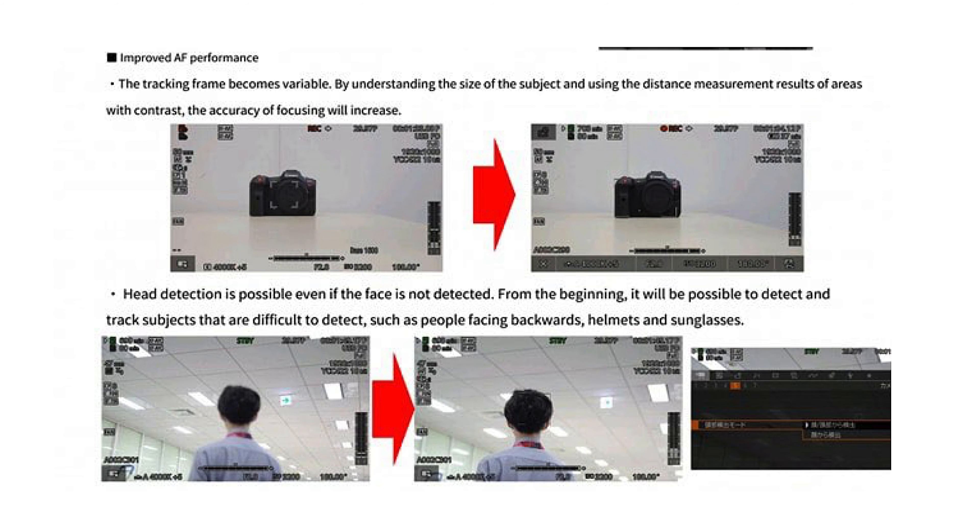Autofocus accuracy will be improved by allowing for a variable tracking frame. Head detection is now possible if the face isn't detected, and accuracy is also improved if the subject is wearing sunglasses, a helmet, or is turned away from the camera. This sounds a little bit like the autofocus firmware update that the Canon R5 got in firmware 1.5.